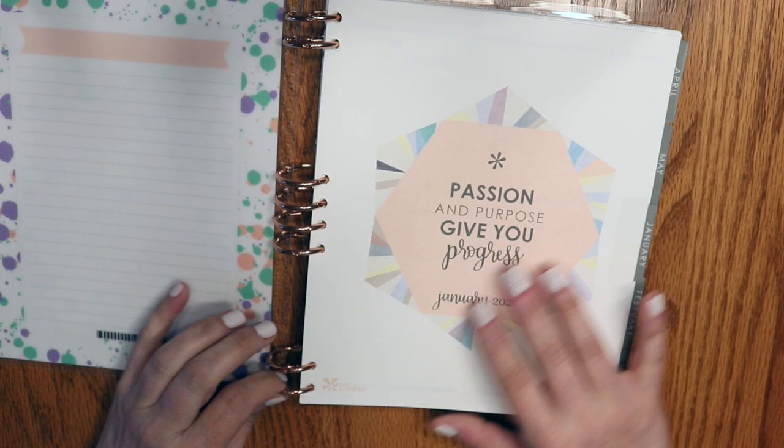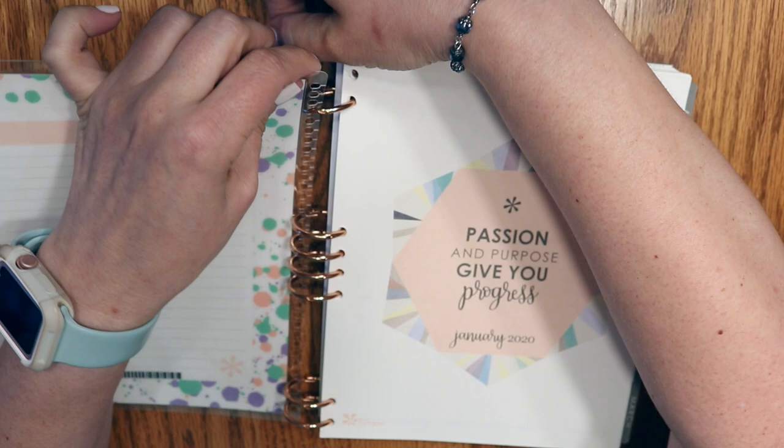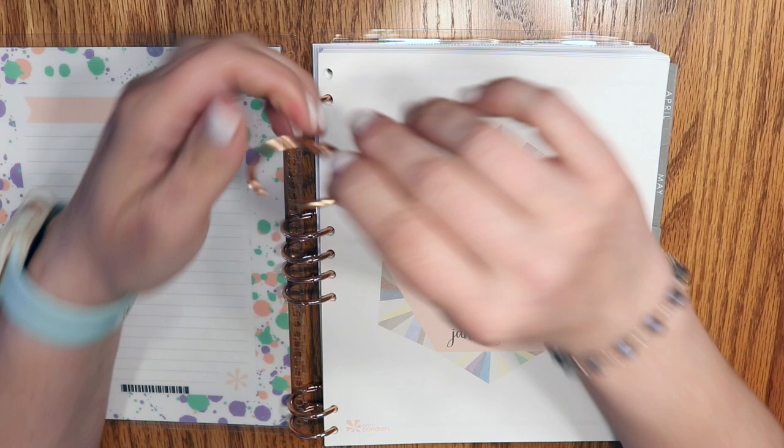I just bought loose-leaf binder rings, which you can buy on Amazon — these are rose gold. I can't remember the brand name, and I would not advise buying these. They were actually a box of 50; I had eight that were usable and I got a refund for the rest.